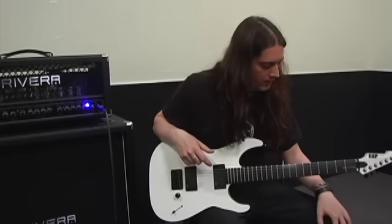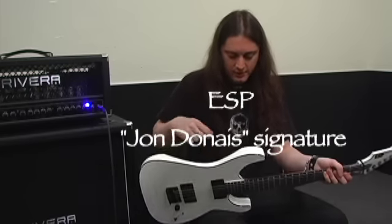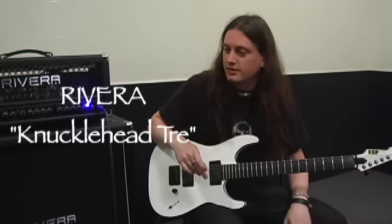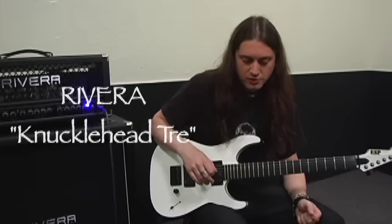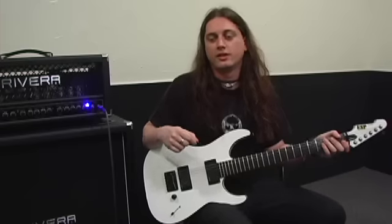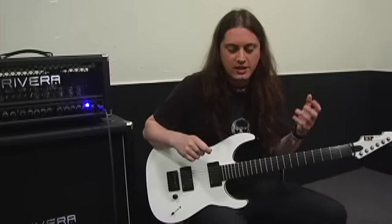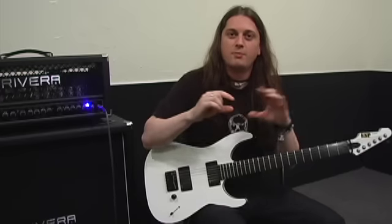The ESP and the Rivera go great together. The one thing with the ESP is it's got the maple top for the brightness and the mahogany back for the bottom chunk. The Rivera has everything I've been looking for in an amp. It has that old-school Marshall tight, kind of old-school thrash sound all the guys used to have, but it also has more of a modern bottom end chunk and saturation that a lot of heads, a lot of the new heads you don't get that combo very much.